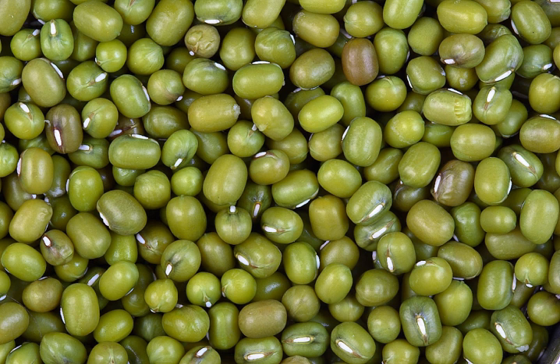In Korea, a jelly called nokdumuk, also called cheongpomuk, is made from mung bean starch. A similar jelly, colored yellow with the addition of gardenia coloring, is called hwangpomuk. In northern China, mung bean jelly is called liangfen, which is a very popular food during summer. Jidou liangfen is another flavor of mung bean jelly in Yunnan, southern China. Mung batter is used to make crepes named Pesarattu in Andhra Pradesh, India, and pancakes named bindaetteok in Korea. The starch content is approximately 56.82%.